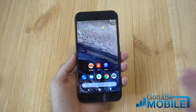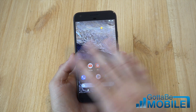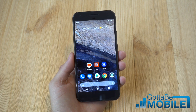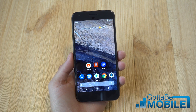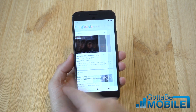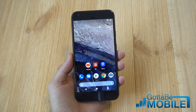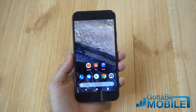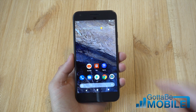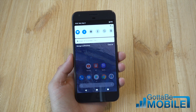This is the Android P beta or Developer Preview 2, and what we're going to do is show you how to get those new gesture controls that Google just announced, which is how you control Android moving forward. This is optional right now, but when Android P is released later this year, it may be the default. It's something that Google highlighted at Google I/O, and now that there is a wide variety of devices — 11 in total — that can try Android P today instead of just the Pixel or Pixel 2, we wanted to show you how to turn this on. If you have a Sony device or OnePlus 6 or a couple of different devices, you can try the Android P developer preview beta right now and enable the new gesture controls.